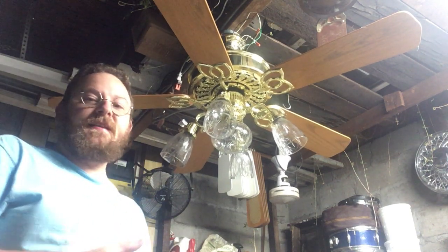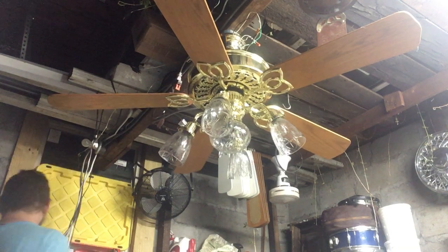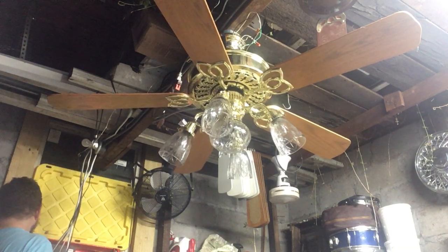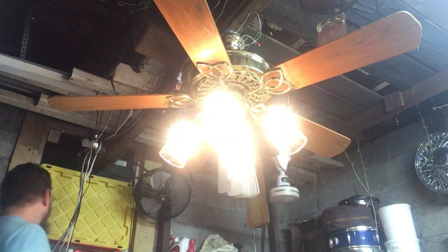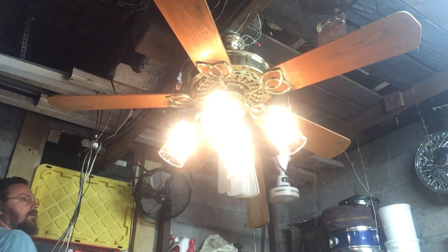Good evening folks, I'm Mark here in the fan cave. This is a Casablanca Victorian and the lights come on when I turn the power on. I hit the light button and that doesn't do anything. I try holding it and that doesn't really do much of anything either.